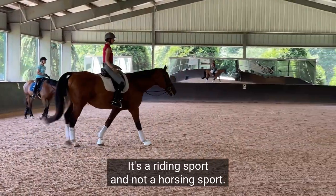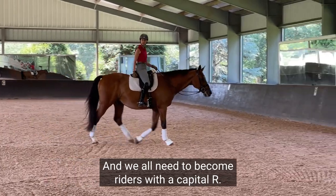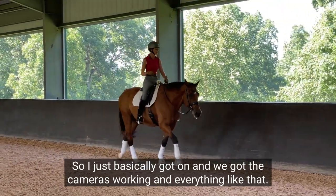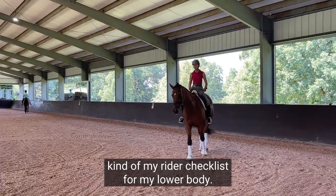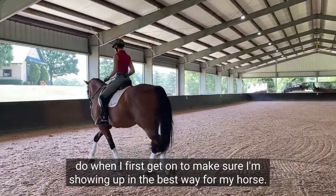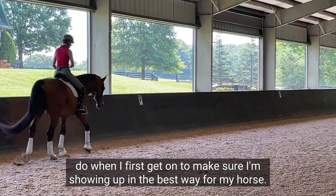It's a riding sport and not a horsing sport, and we all need to become riders with a capital R. I want to go through my rider checklist for my lower body — what do I do when I first get on to make sure I'm showing up in the best way for my horse.